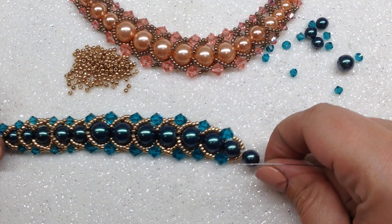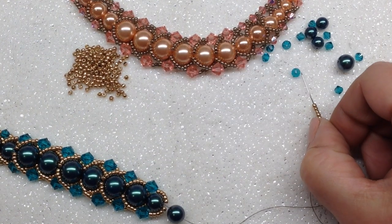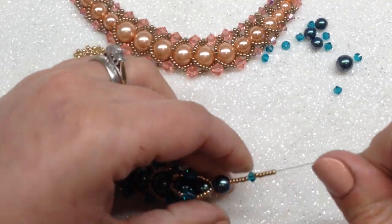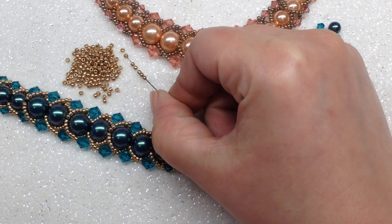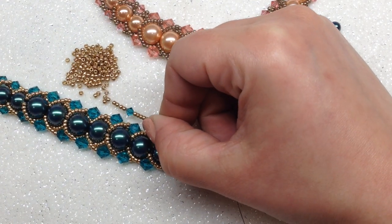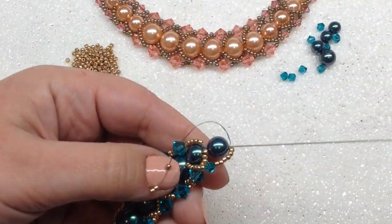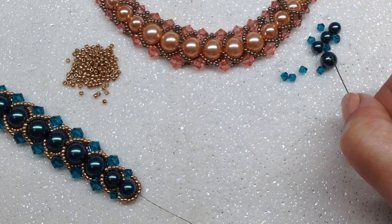For this next 8mm, we did six and six seed beads, so string those on along with a 4mm bicone: six seed beads, bicone, six seed beads. Then repeat again — six seed beads, bicone, six seed beads — and going around the left again through the two pearls. Repeat that step one more time for the next 8mm.